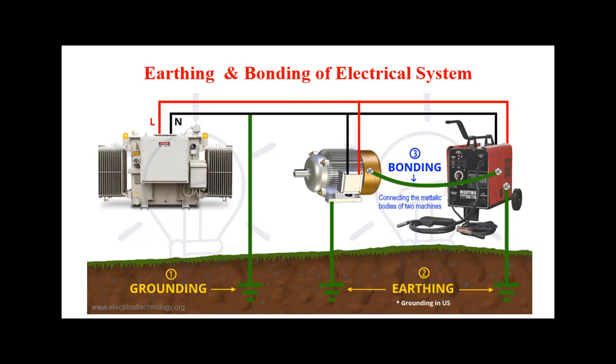From the image itself it is clearly showing what exactly earthing is and what bonding is. The metallic connections required to the earth are called earthing. Generally, earthing is called grounding in the US. When two metallic parts or electrical equipment are connected by bonds, pipes, or electrical wires, that is called bonding. Connecting the metallic bodies of two machines is bonding; connecting electrical equipment to the earth is earthing.